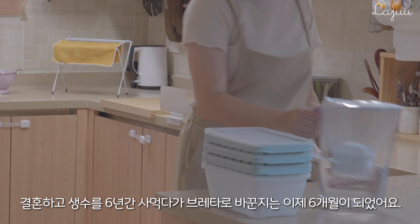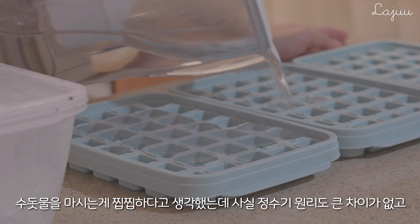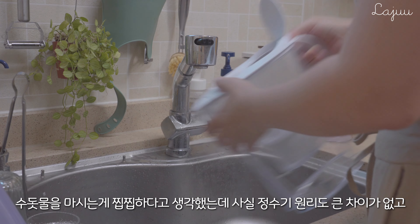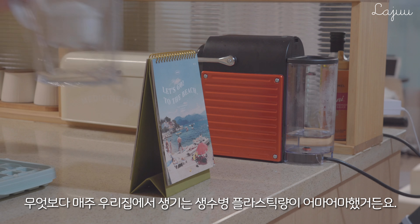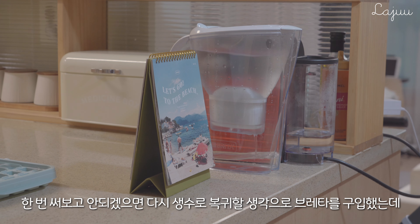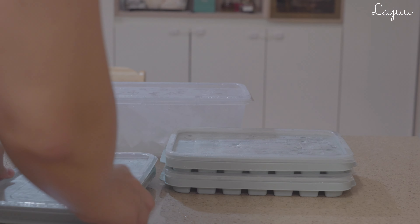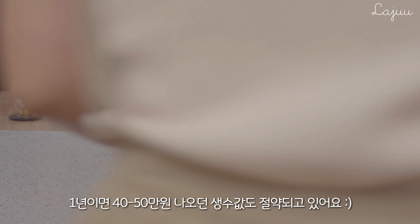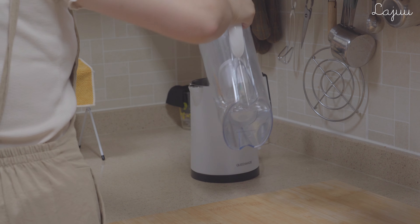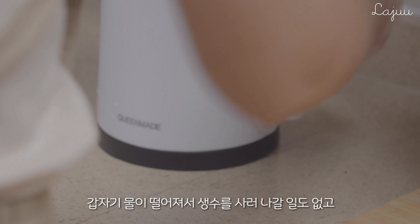Now you can see the water. I will use an apple. I will mix the water well. I will add the syrup.